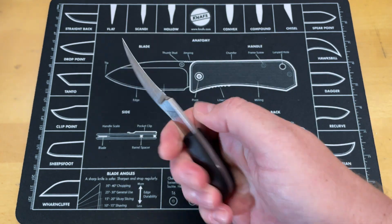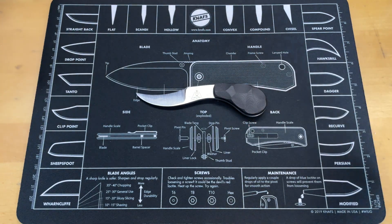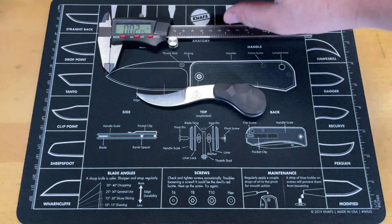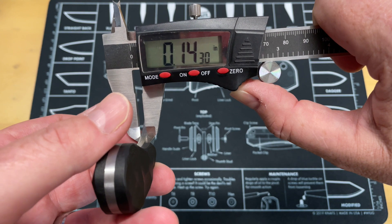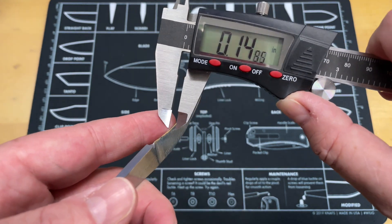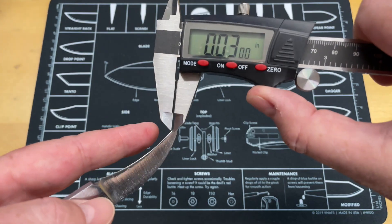This isn't going to be a super long video because there's not much to say, but it is incredibly good for the purpose it was designed for. We'll get blade stock thickness, weight, and then look at the full package. Blade stock thickness is right at 0.1443 inches. Behind the edge thickness — it's in that Goldilocks zone — 0.023 inches.